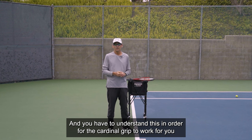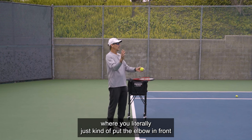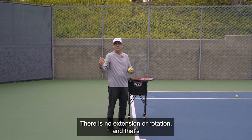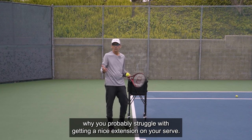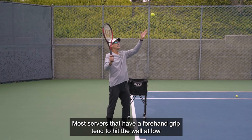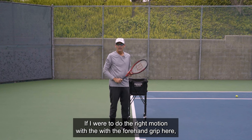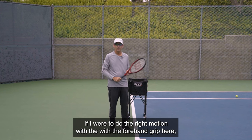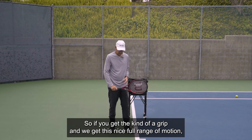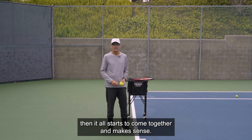That internal rotation is the magical movement that makes the continental grip come to life and makes it make sense. You have to understand this in order for the continental grip to work for you. Versus the forehand grip serve, where you literally just put the elbow in front and push from the elbow on out — there is no extension or rotation. That's why you probably struggle with getting a nice extension on your serve. Most servers with a forehand grip tend to hit the ball at a low contact point, and the action is only coming from the elbow.